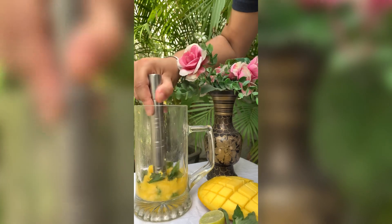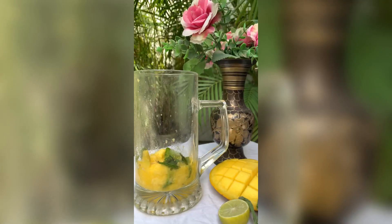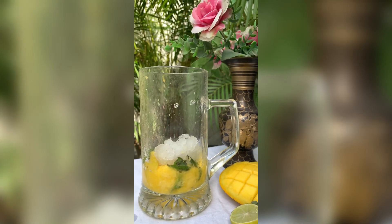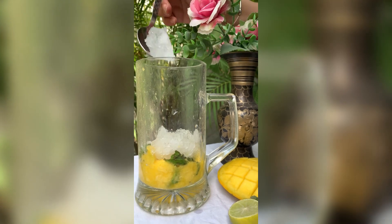And then we muddle all the things with the help of a muddler. Then we will add some ice — you can also use ice cubes or crushed ice.